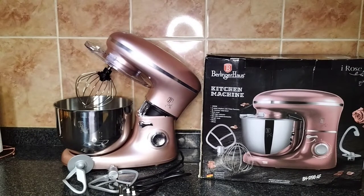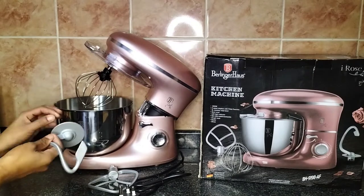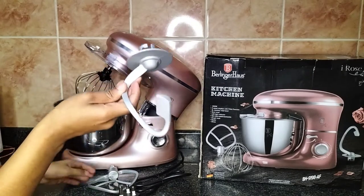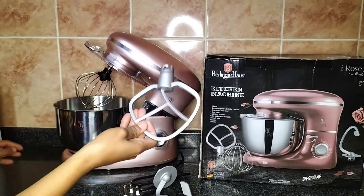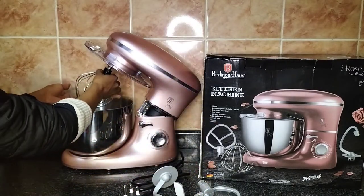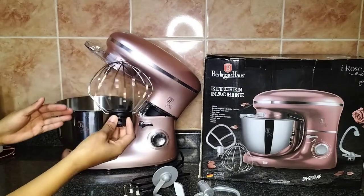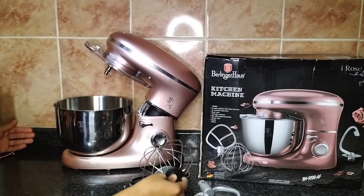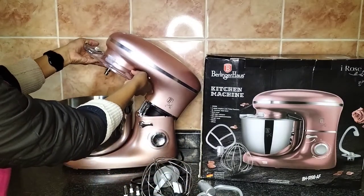Now I want to show you the attachments that came with the machine. First up there's the dough hook, which is for breads and other stiff doughs. Then there's the beater, which is what I mostly use for my cake batters. And then there is the whisk, which I use for buttercreams or other lighter things.